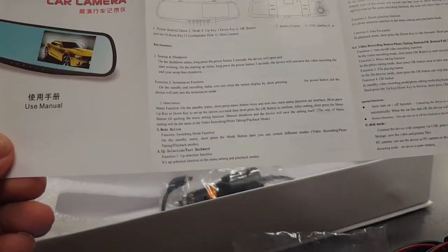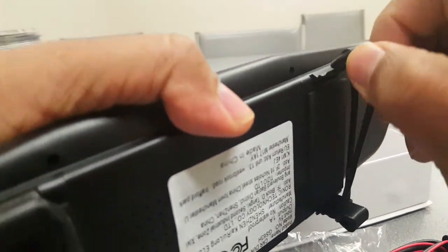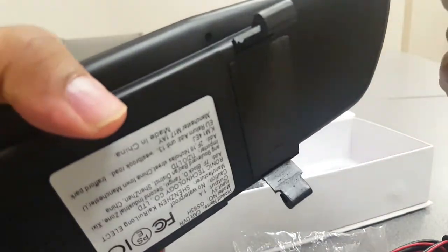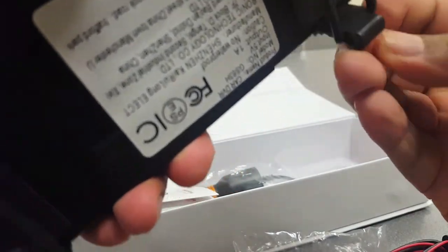Installation is very simple. It comes with rubber mounts on the back - you take the rubber off and hook it up to your original mirror in your car, and it locks up to that.